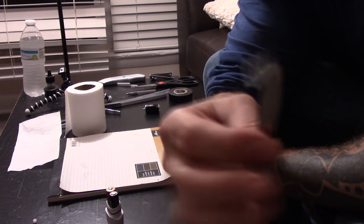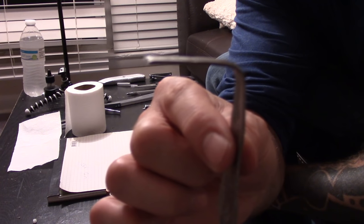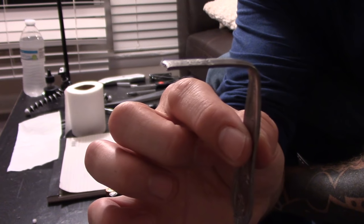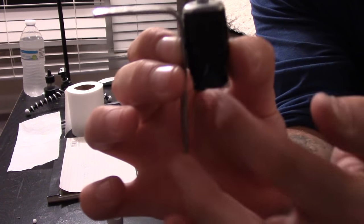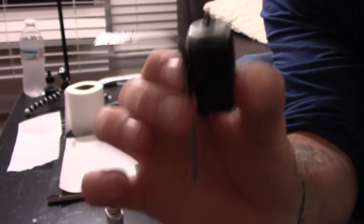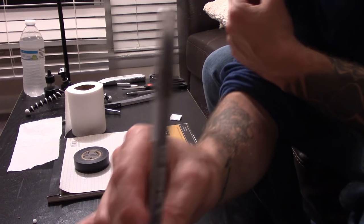Next we're gonna need our spoon. I've already broken this spoon, but what you're gonna do is bend it into an L-shape and break off the actual spoon piece. Once you've done that, we're gonna secure our spoon to our motor using tape, making sure it is flush with the top of the motor. We've got our spoon connected to our motor.